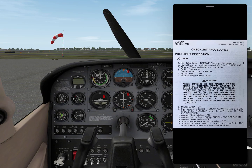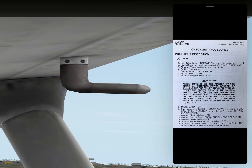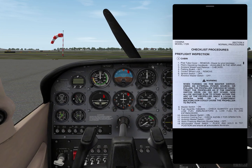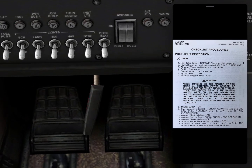Pitot tube cover removed — we cannot remove anything from the pitot tube in the simulator, but the pitot tube is the one you can see here. Pilot's operating handbook is available in the airplane — well, it's not available in the airplane, but we have it here in the little window on the right side of the screen. Airplane weight and balance — we checked that in the pre-flight on the home page of X-Plane. Parking brake is set, as you can see here.